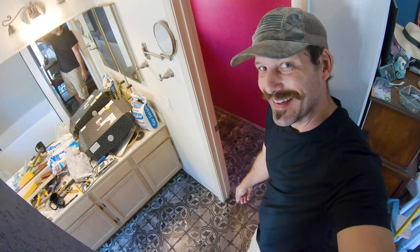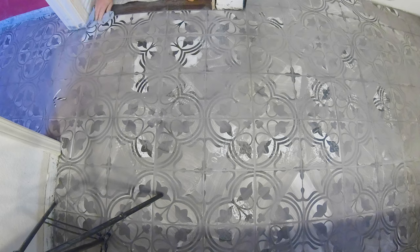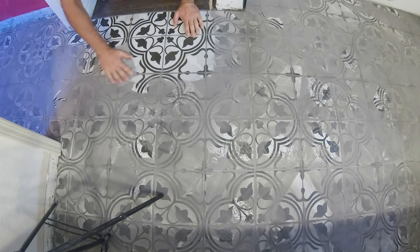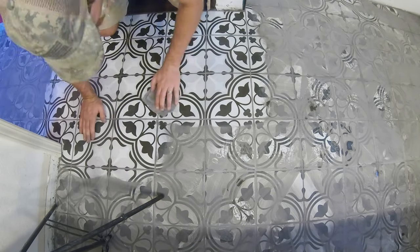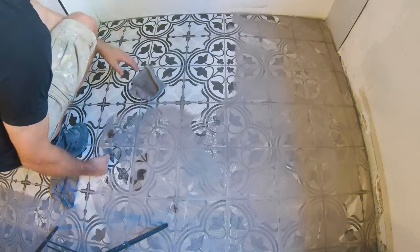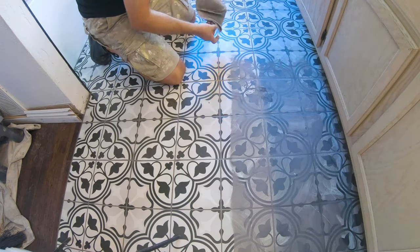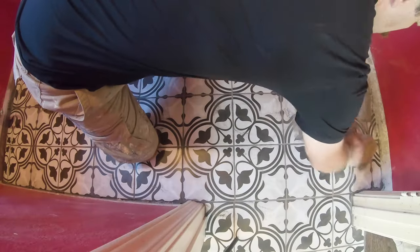We've got wet charcoal grout down on the floor — it's going to be a nightmare to buff off. It's the next day, and what I've done is take an old flannel sheet, cut it up into a bunch of squares so I can fold it and have eight different sides to flip around. Even then I went through probably 10 of these rags and tossed them. You'd be surprised how much dust you collect in the room — use a mask and have a window open so you don't asphyxiate yourself. Buffing is a great opportunity to use the rags to get into the grout line and clean up anything unsightly.